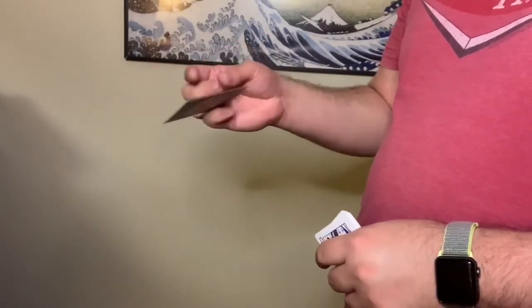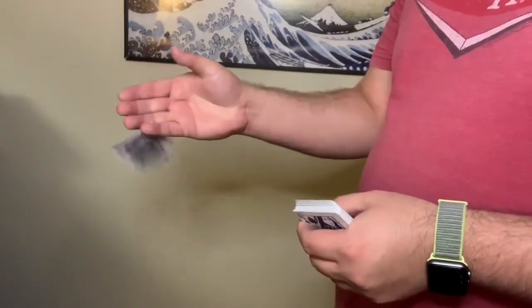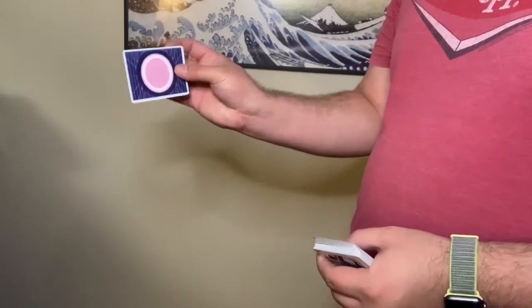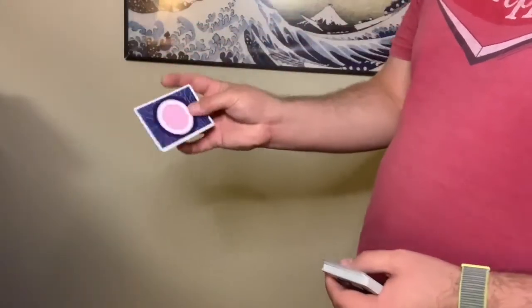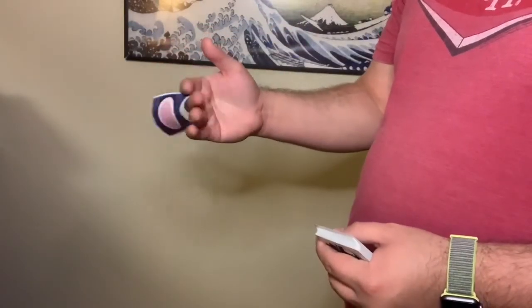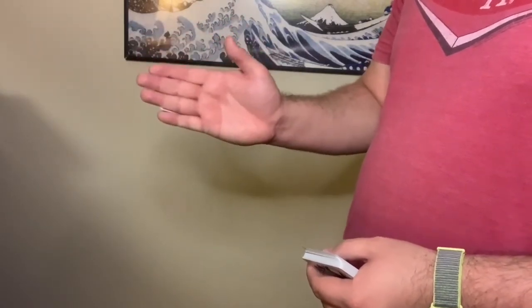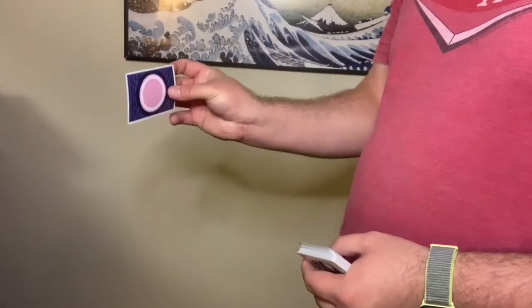So we're going to do it slow. If you really want, you can use this one as a tutorial, but it's not. The way it should work is you're holding it here and you're grabbing it with these fingers and then tucking it behind — so it should look like that. I'm just not quick at it yet, so it's harder.